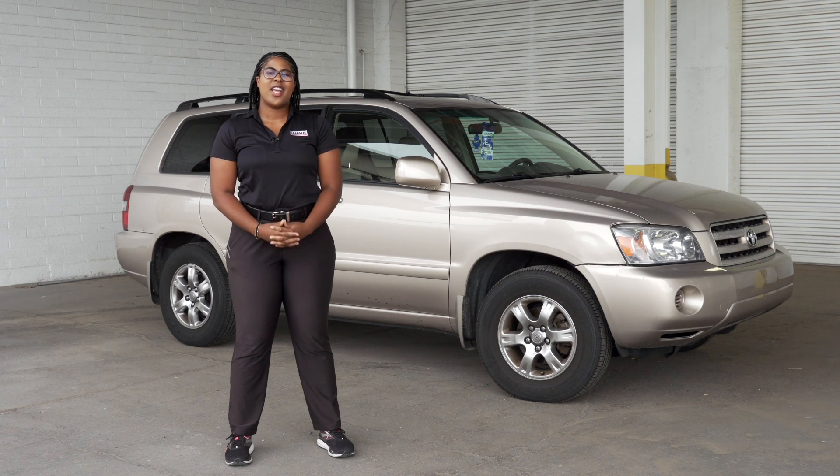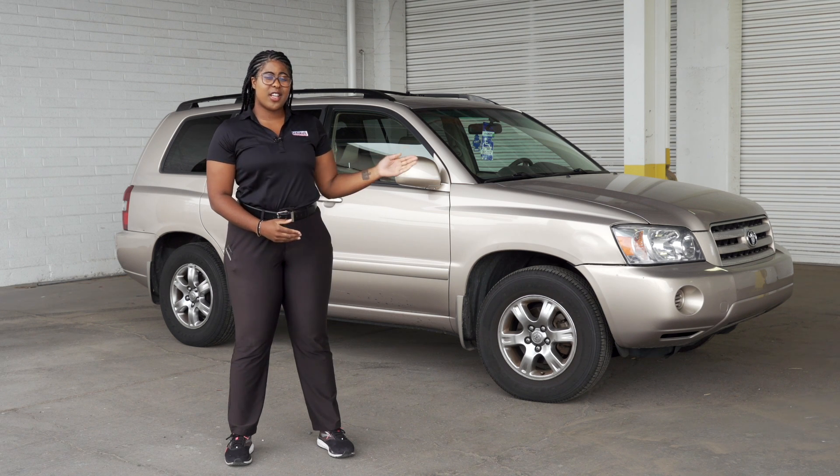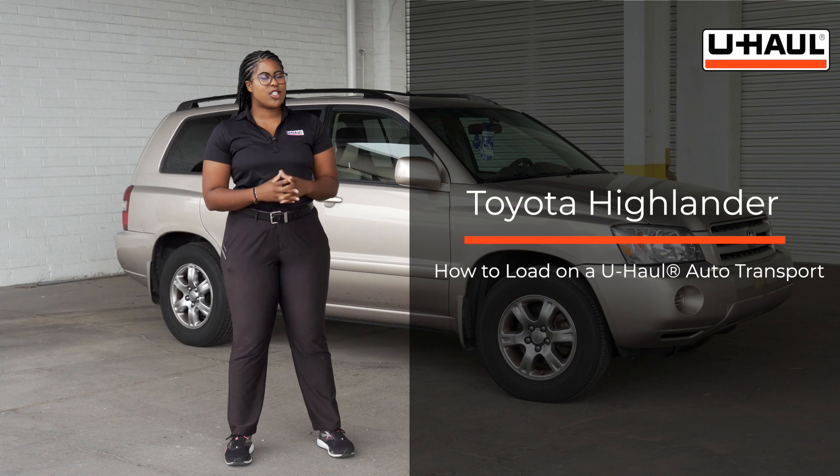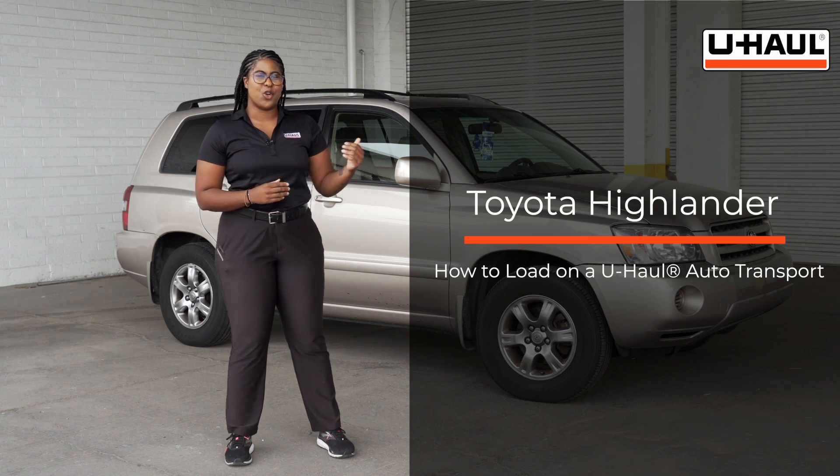Hey guys, I'm Royal Sean. Today I'm going to be showing you how to load your Toyota Highlander onto a U-Haul car hauler. Now your Highlander might be different than the one used in this video, but let's get started on showing you how to prep the hauler and your tow vehicle.